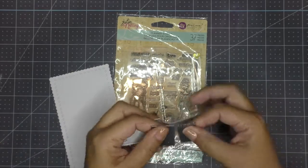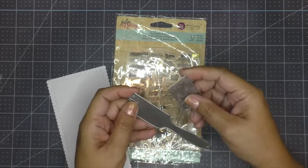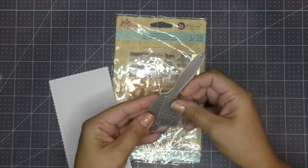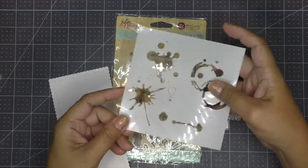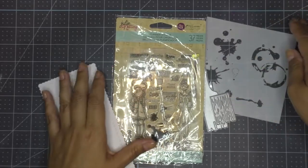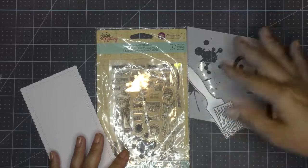This is going to be a Julie Nutting tag that is going to be sent to Emily from Jersey Girl, who loves Julie Nutting. She has created a challenge for us to create a tag using an image of Julie Nutting. If you don't have Julie Nutting, you could create it with any girl image.